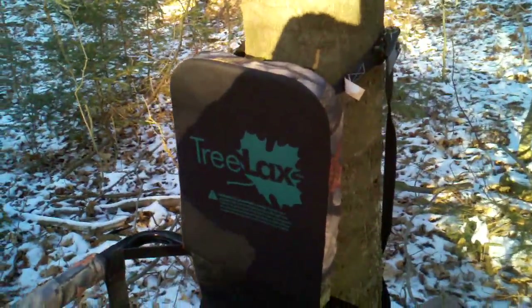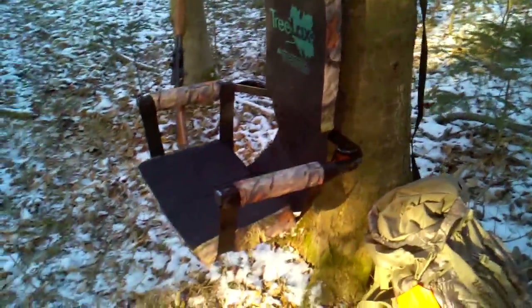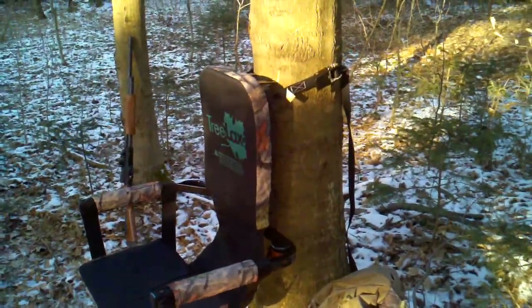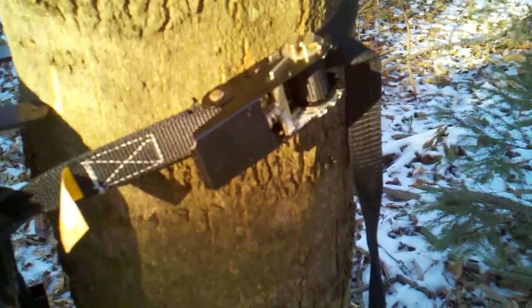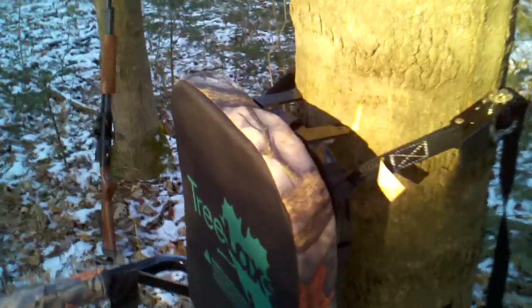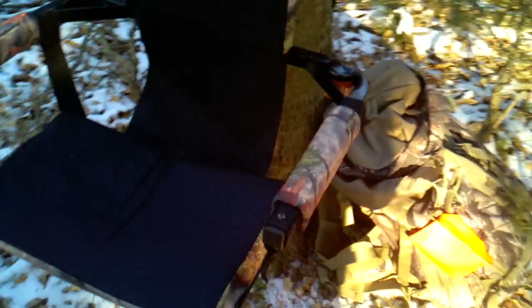I got this for Christmas last year and I've been using it all hunting season and I really like it. It's basically a hanging chair that suspends from the tree via a ratcheting strap, and it's got a couple of things that just brace against the tree. Very stable and sturdy, made of metal. It's got a padded backrest and a padded seat. The seat is just hanging, so it's not a hard seat, but it's very stable and very comfortable.